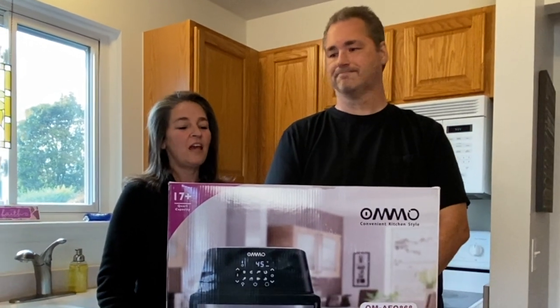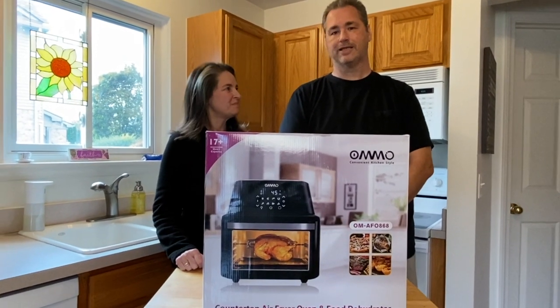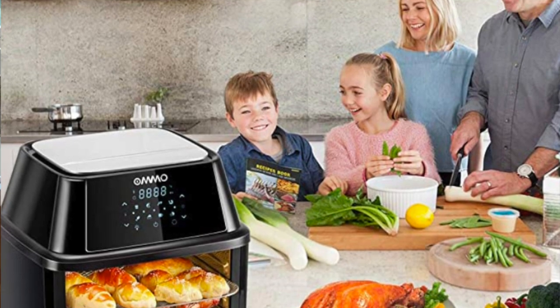Hi everyone, Bill and Stacey here from Banzai Keto. Today we have a wonderful package from our friends over at Omo — they've sent us a 17-quart multi cooker.